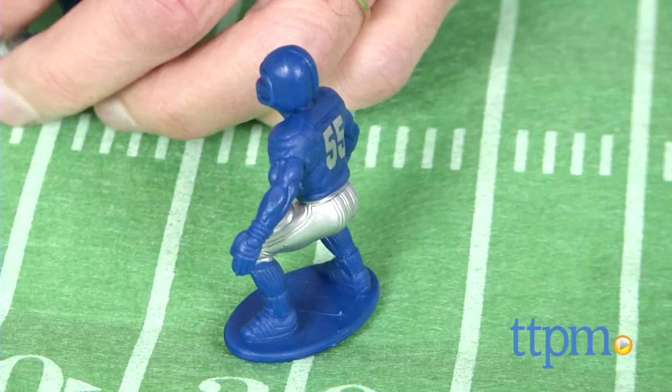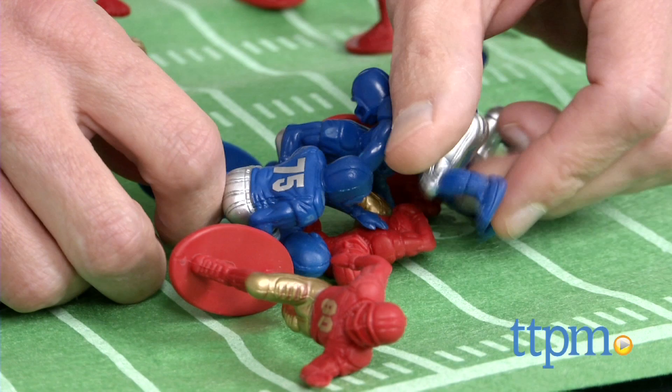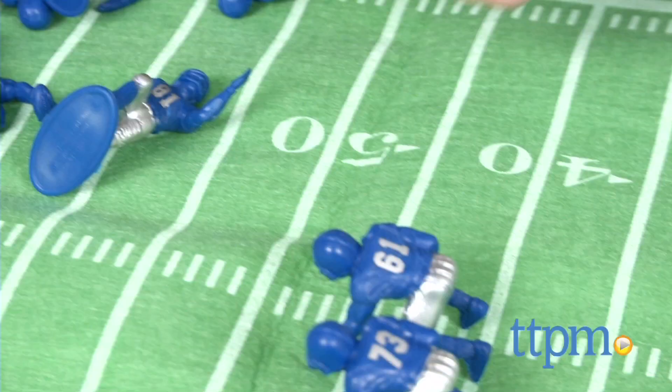You have some down linemen that get in the down linemen stance. You have other ones that simulate linebackers and also wide receivers. It's really for kids playing make-believe, playing out a football game. There are no realistic uniforms. You can set them up and try to teach them the game, but there is some play to it, and I found that kids like playing with these figures.